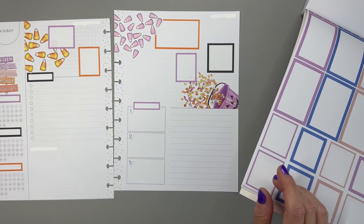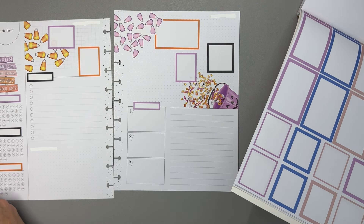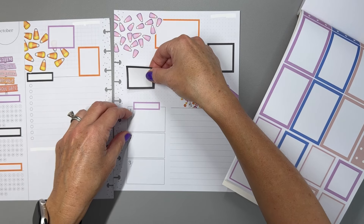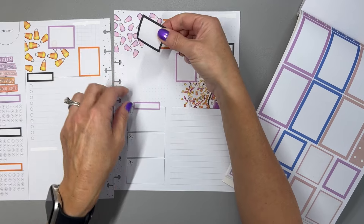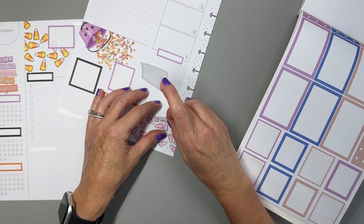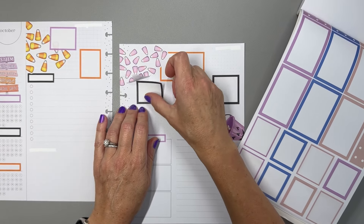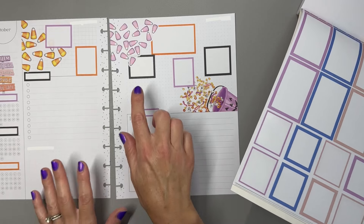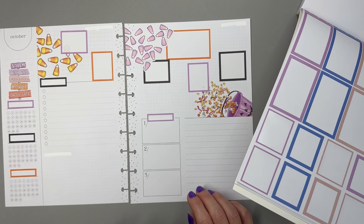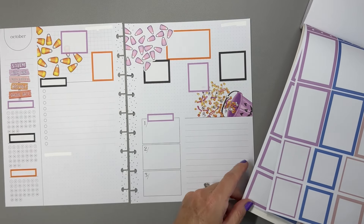I track my subscriber count, my revenue from YouTube, my watch time hours, and my Instagram followers. If you're not following me on Instagram, I do have an account with the same name — Love to Plan with Jess — and I'm trying to post more life stuff over there, like my planner spreads. One box will be for Instagram followers and then another for YouTube views. I'll do an orange one for my fifth box.